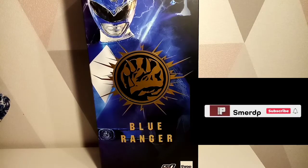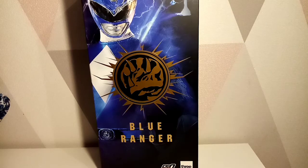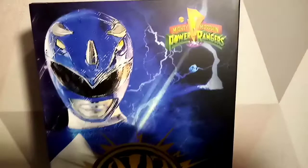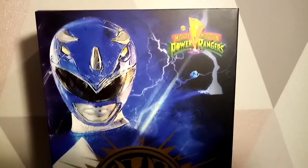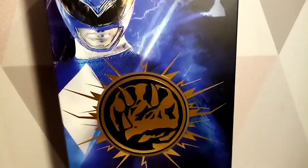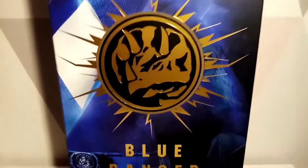Hello and welcome to a Smurpee video. Today I'm very excited to have a Free Zero product - the Blue Ranger. I haven't had enough coffee clearly this morning. We've got a nice Mighty Morphin Power Rangers logo on the side, beautiful artwork of Billy Cranston, and the Triceratops symbol.